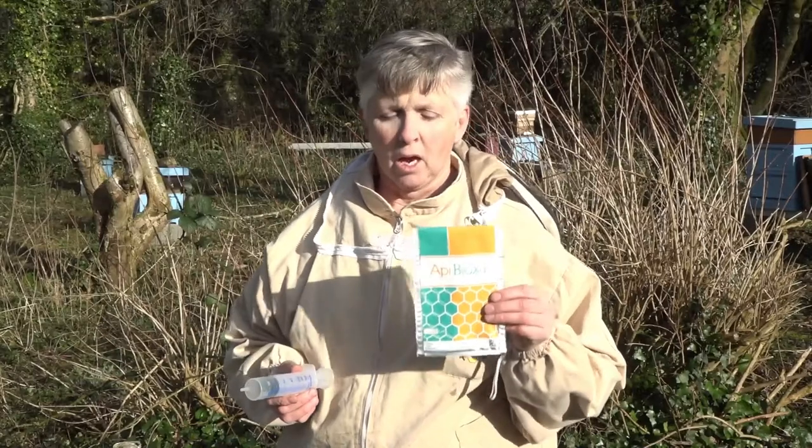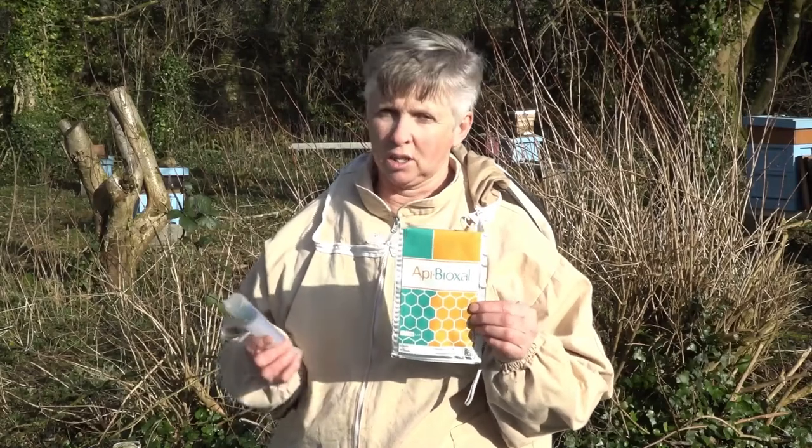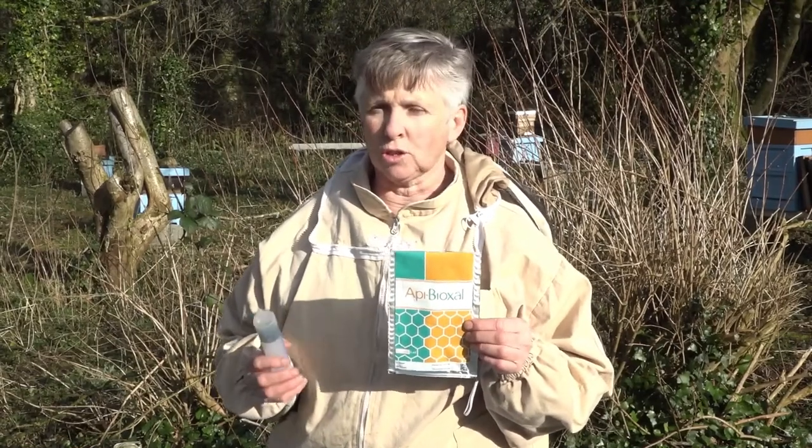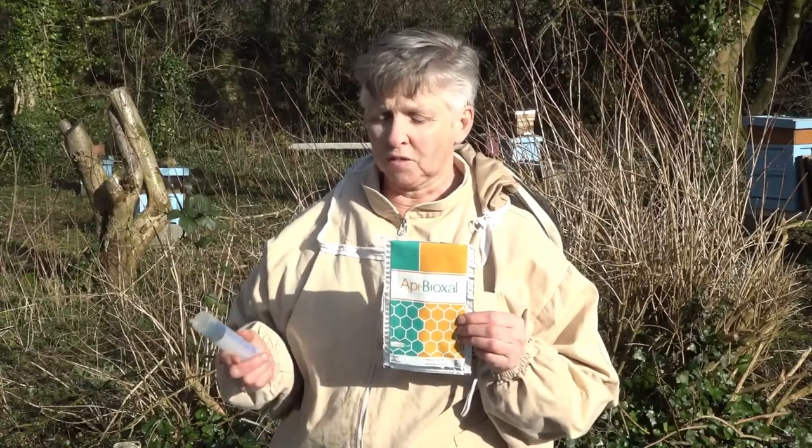We're here this morning in the Cork Association Apiary and we're going to demonstrate how to use Apibioxal as a winter treatment for Varroa. Apibioxal comes in a packet like this, with 37 grams in the product. We're going to look at two methods: the trickle method of dosing and the vaporizing method.